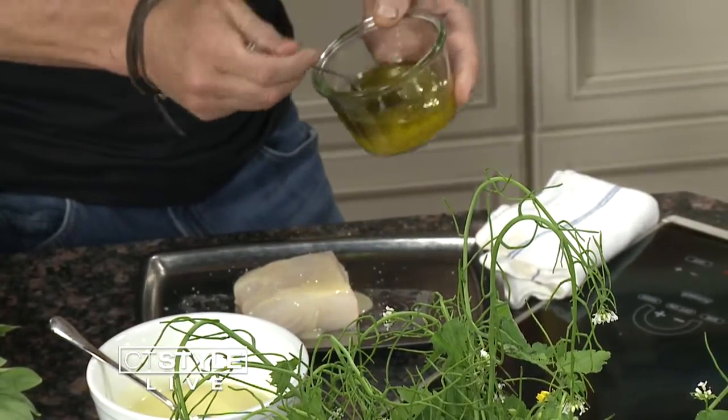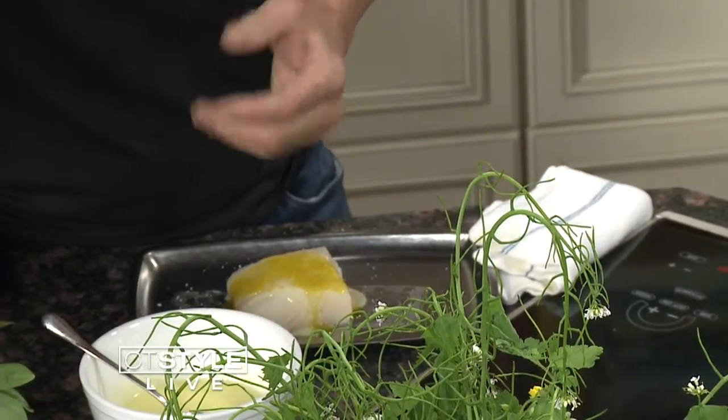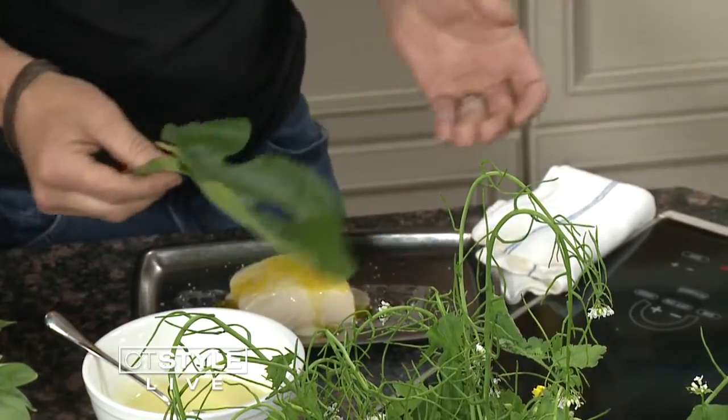A little bit of lemon olive oil, and it's just a really succulent, delicious approach, in my view, to cooking gently. And quite frankly, it's pretty healthy — rather healthy.